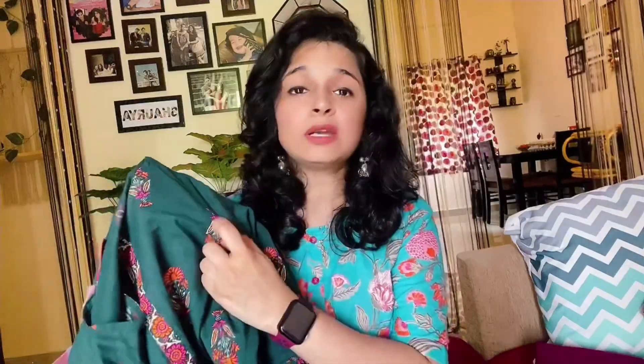I highly recommend it. Next, what I have is this bottle green color. I really like this color. I'm showing you the print on it. You can wash it on delicate, otherwise the print can also be removed, but it's not very easily removed. So you can wash it easily. It's the material of pure cotton.